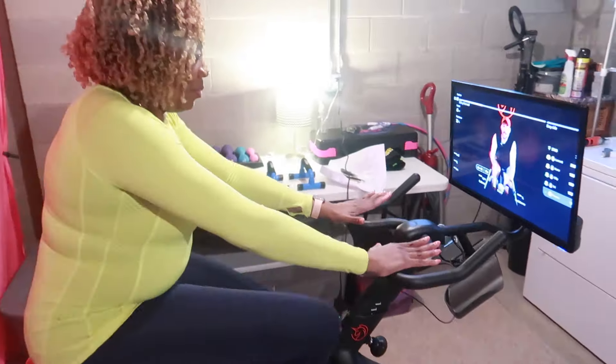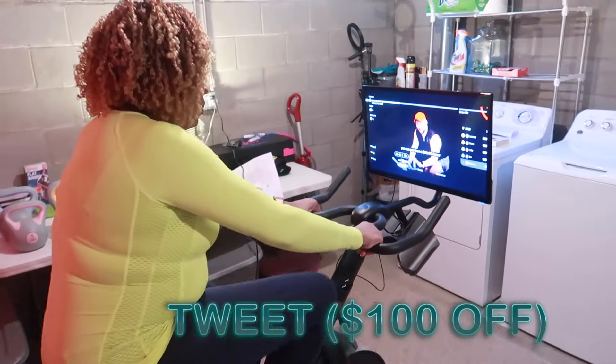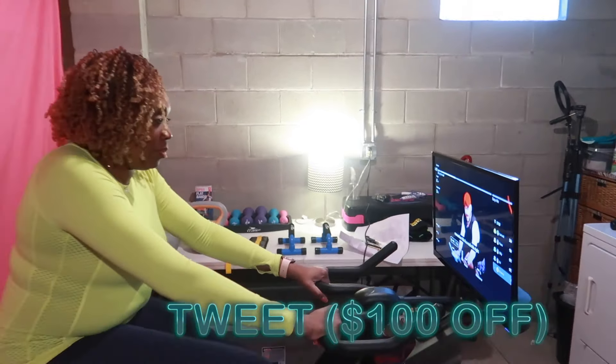If you know me, then you already know I have a coupon code for $100 off. Just use the code SWEET and save even more on an already affordable bike.